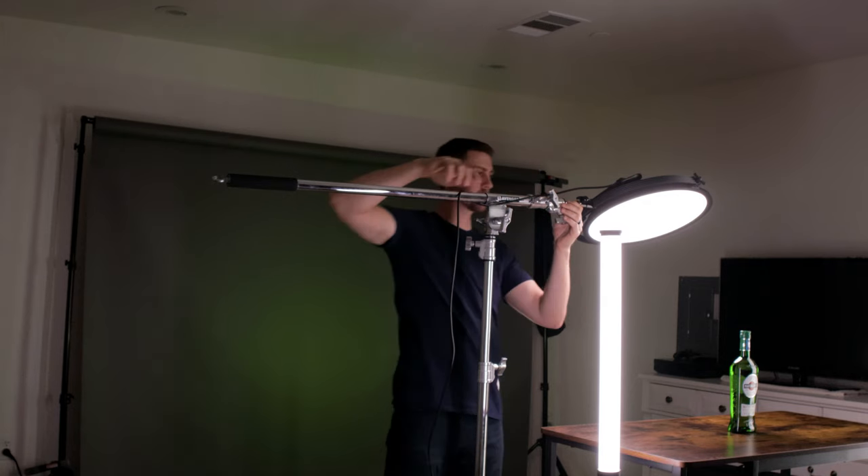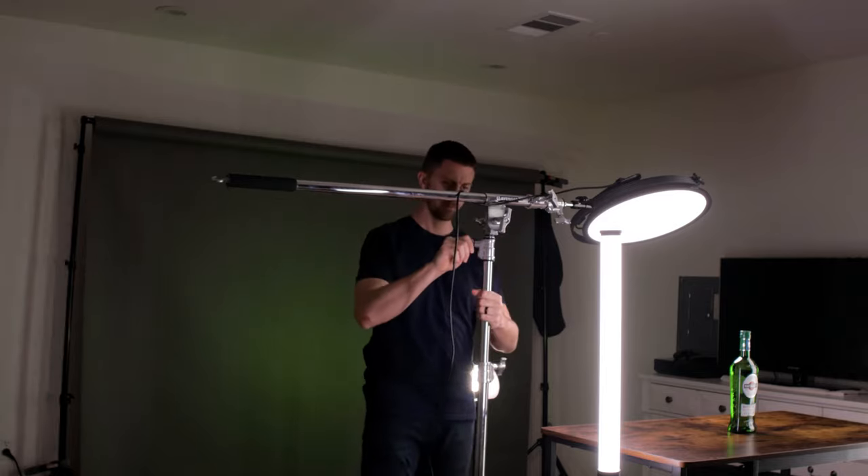Next I'm adding a backlight to give the cap and neck of the bottle some separation from the background. For this I'm using the Photodeox Jupiter 18, a circular flapjack light that's really diffused without any modifier — that makes it easy to boom out over the top of the object without dealing with softboxes. The round form factor also gives a nice reflection off the tabletop. A more traditional setup would place the backlight directly opposite your key light, but I prefer it directly above and behind the object. For a symmetrical look you could add another softbox on the left, but instead I'll be using a tube light.